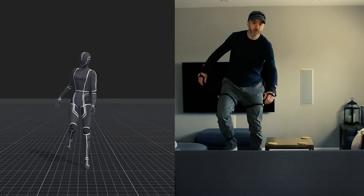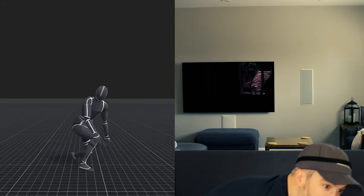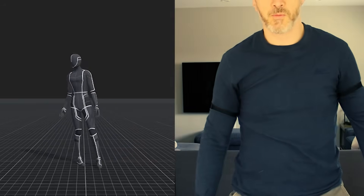One last thing to note: it is a strap-based solution, so the sensors are connected to you with straps, which means if you do any heavy movements like throwing yourself off the back of a couch, you'll have to be prepared to recalibrate afterwards.